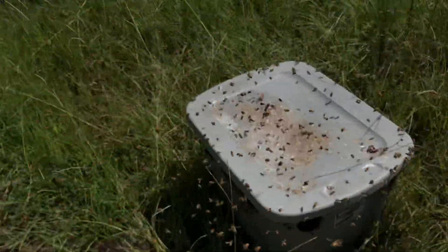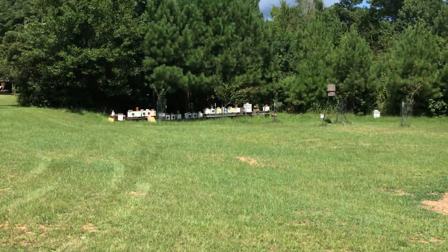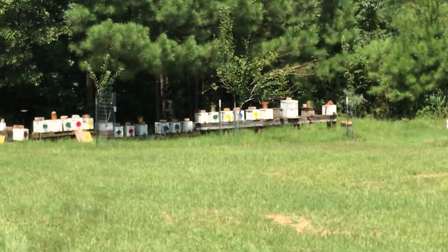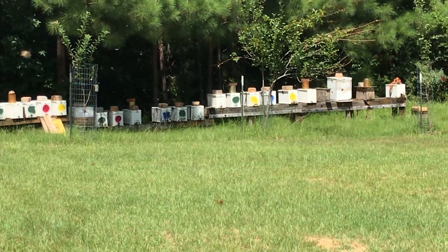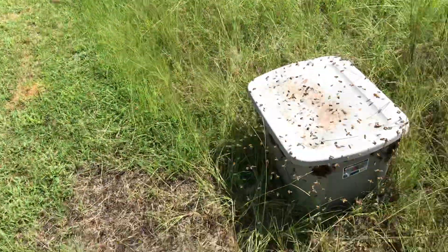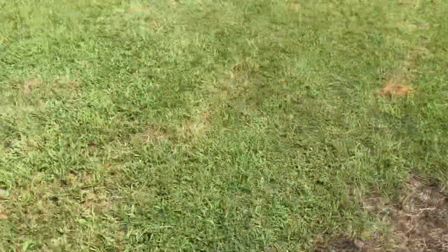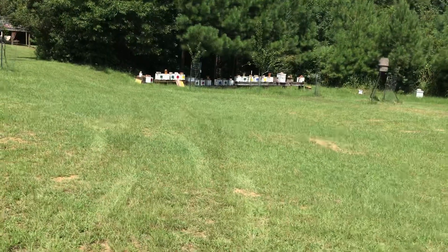They can take advantage of those resources — it's just so cool to watch what they do. They take the sugar water all the way back over there across the field, about 100 yards, which is kind of the recommendation to prevent robbing. That's where all the nukes are. These bees come get sugar water — I can put 10 gallons at a time in there.